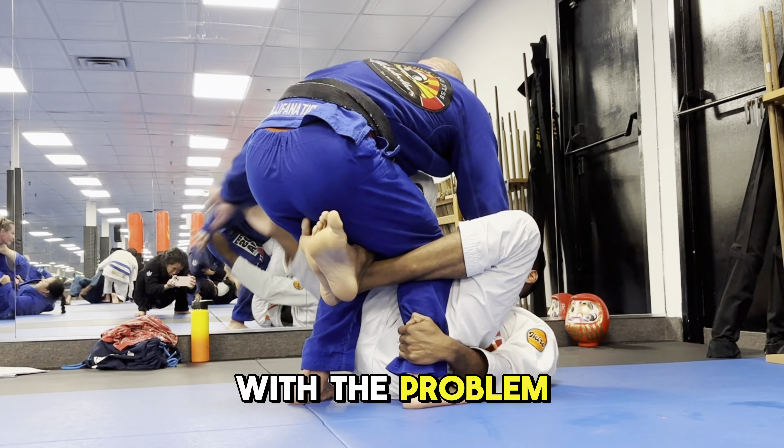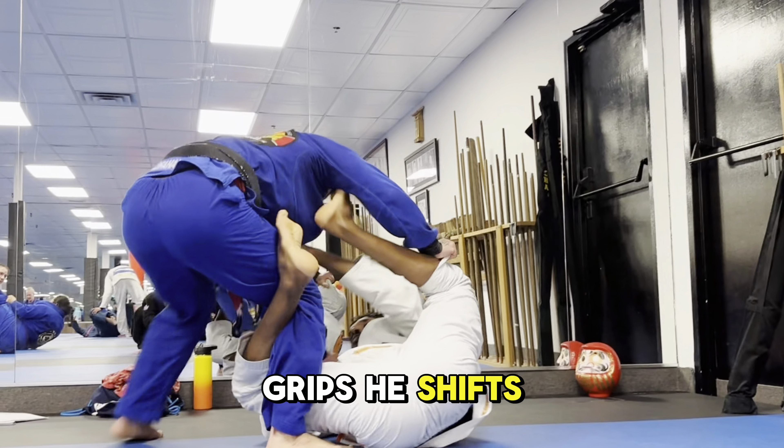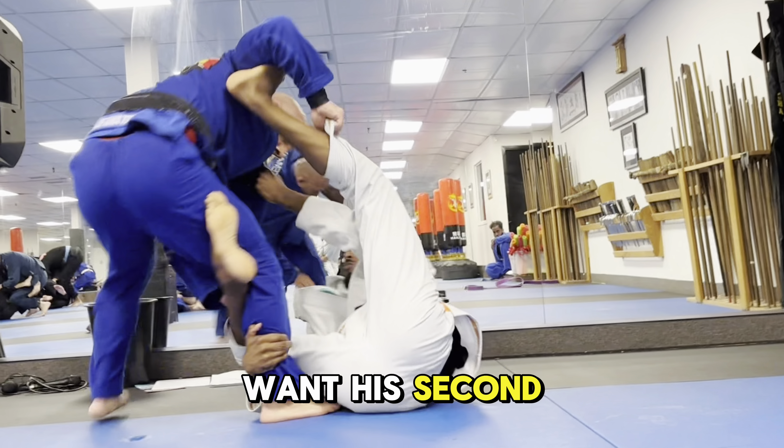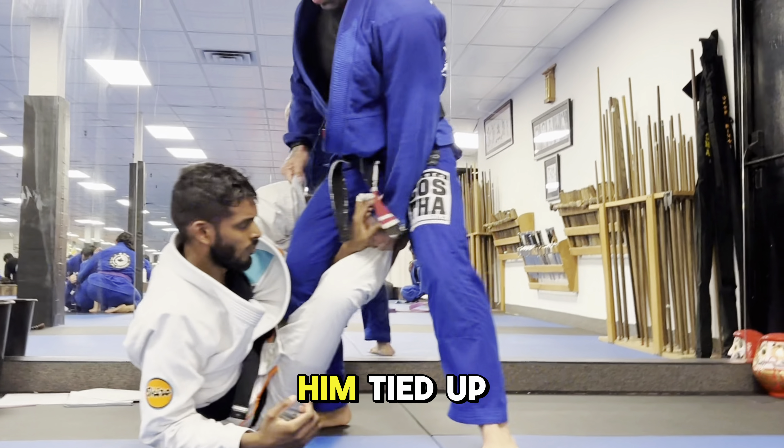Sometimes the best way to deal with the problem is kind of indirectly, just as I did. He clears the grips and shifts to the side into a knee cut position. I definitely don't want his second leg free — he's way too mobile — so I'm pretty active in keeping him tied up.